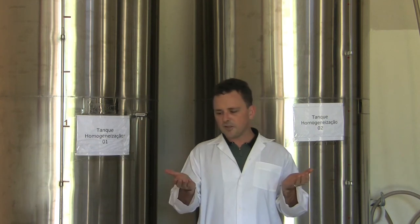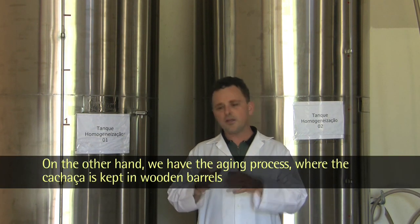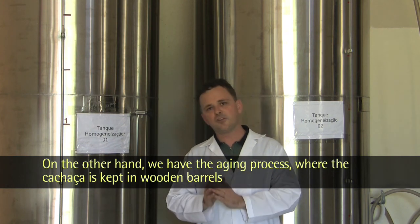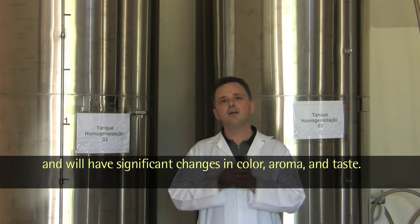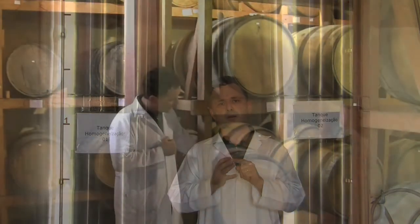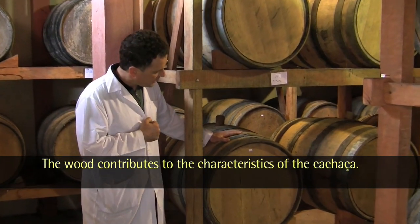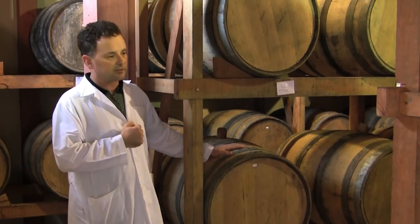In contrapartida, I can do the process of envelhecimento (aging), where the cachaça, placed in wood barrels (madeira), will have great alterations in color, aroma, and flavor. The wood contributes its characteristics to the cachaça.